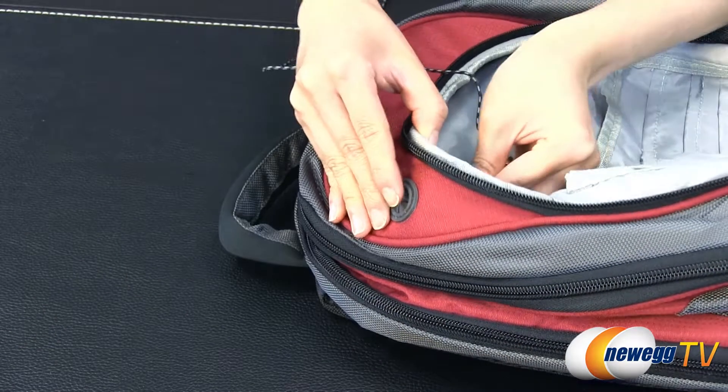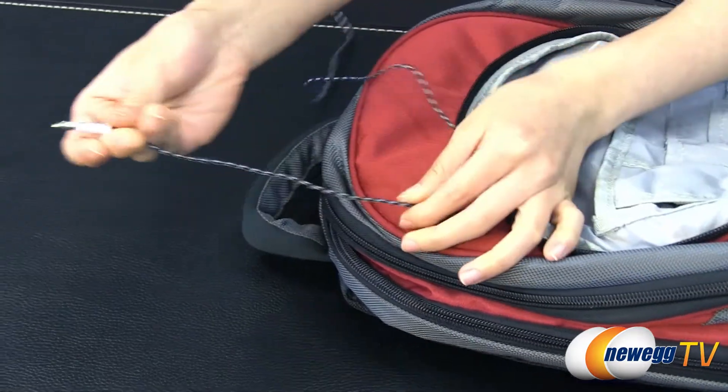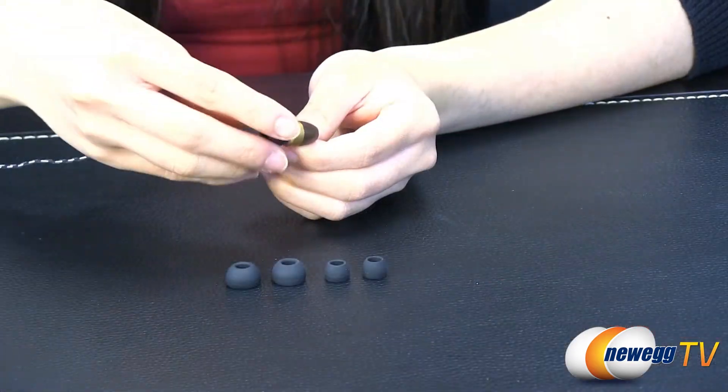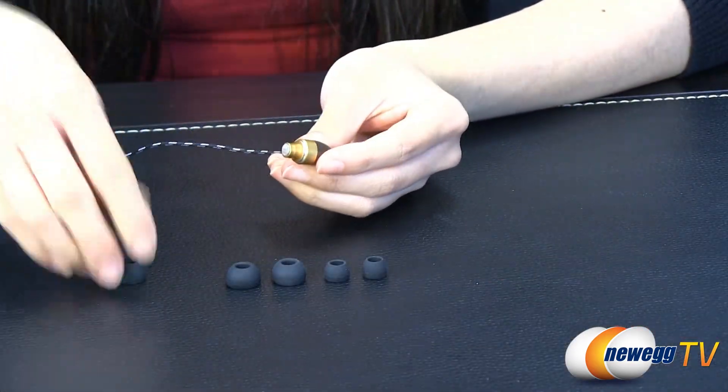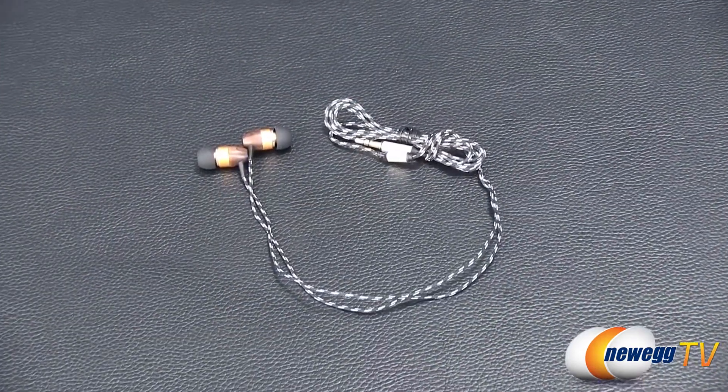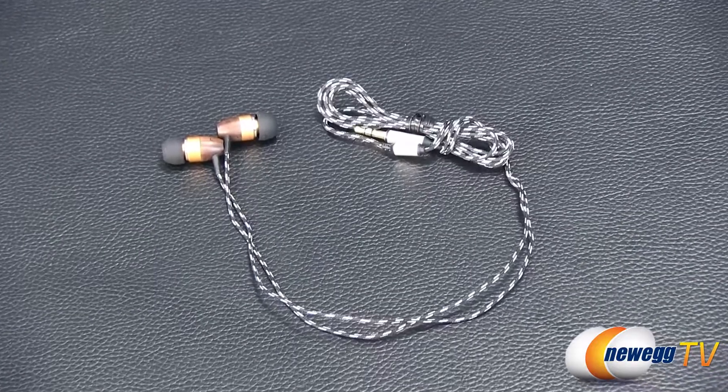With a generous 4.2 feet of braided black and gray wire, you can loop it easily through an accessory like a backpack and still have enough slack. It comes with three different sized ear sleeves, so you can remove the default ones if they don't fit comfortably in your ear and pick the ones that work best. Its in-ear design helps block outside noise for a purer, more immersive listening experience.